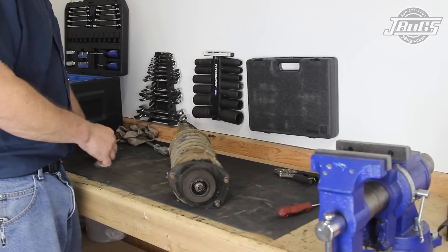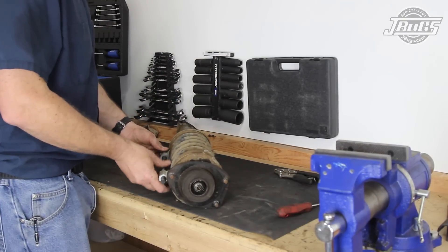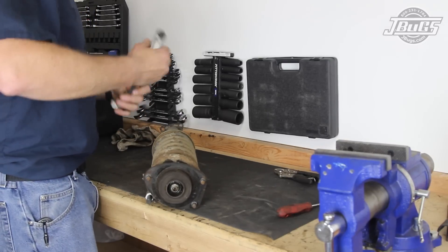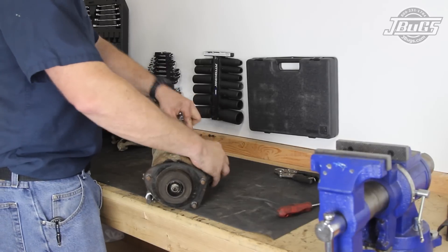At our workbench, the strut cap is popped off with a flathead screwdriver, and a pair of coil spring compressors are threaded onto the springs and tightened to compress the springs slightly so we can remove the upper strut mount without the spring unloading, which can be very dangerous.